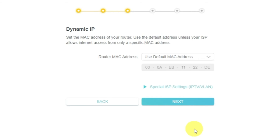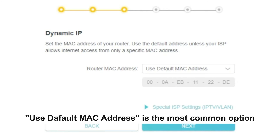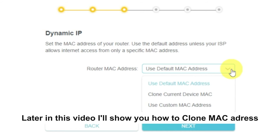Depending on what type of connection you have chosen in the previous step, this page may differ from mine. If you have selected dynamic IP, then choose one of the options on this page. If your ISP only allows internet access to a specific MAC address, you need to clone the MAC address of the primary computer. If you are not sure about your MAC, select 'use default MAC address' and click next. In most cases, there is no need to clone the MAC address. But if you can't get the internet connection after quick setup, please run it again and clone the MAC address for a try.